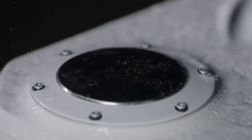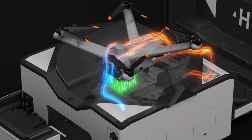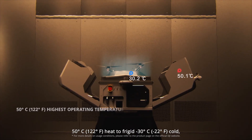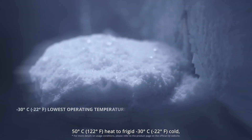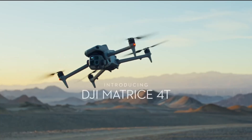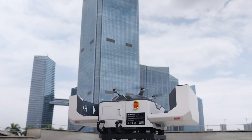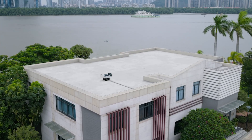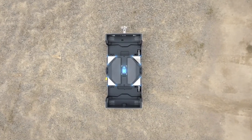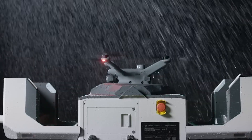The docking station is climate controlled and can function in extreme temperatures, ranging from a scorching 50 degrees Celsius to a freezing minus 30 degrees Celsius. The Dock 3 drone is essentially a Matrice 4 with some design adaptations, such as fixed, upward-angled arms. This conical shape helps the drone dock properly for correct positioning and battery charging.